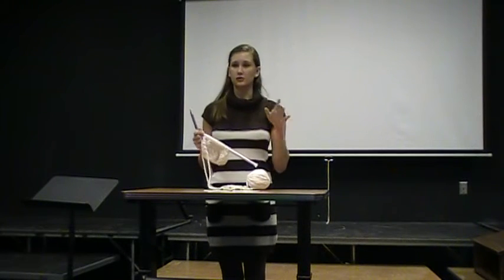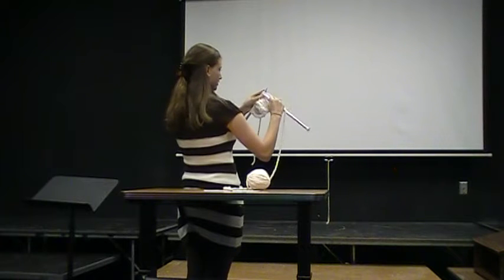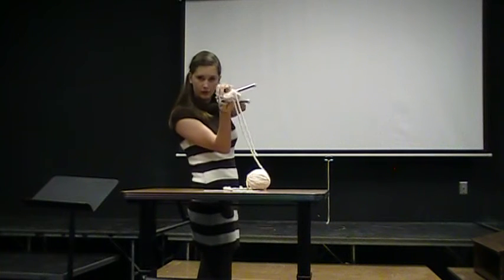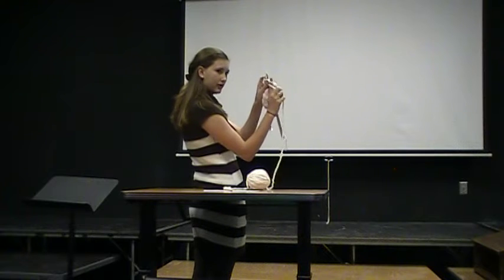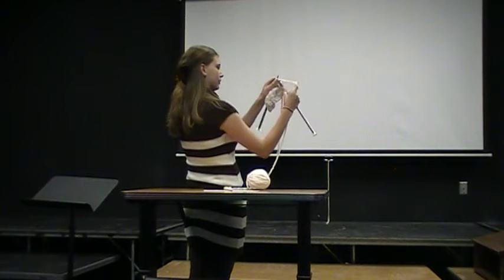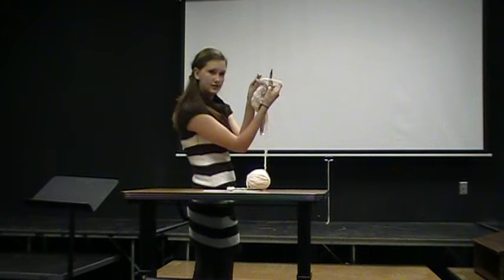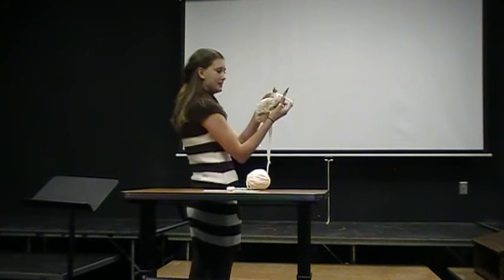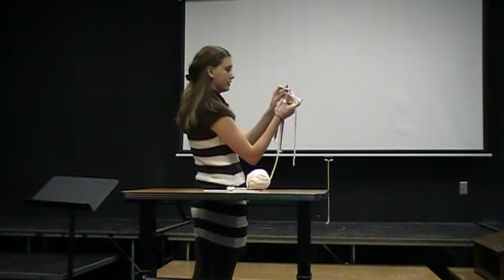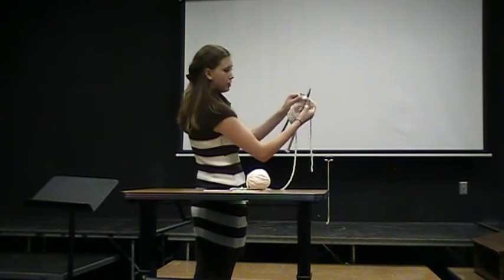The knit stitch is the most basic stitch of all stitches, and that's the one I'm going to teach you today. You're going to insert your right hand needle up between the first stitch like this, kind of pulling it apart and making a hole right here. Then take your finger that has the yarn and wrap it around the right needle like this. Push it down through the hole and then push that stitch off — now it's on the right hand needle. Again: push up through the hole, wrap around, push down, and push off.